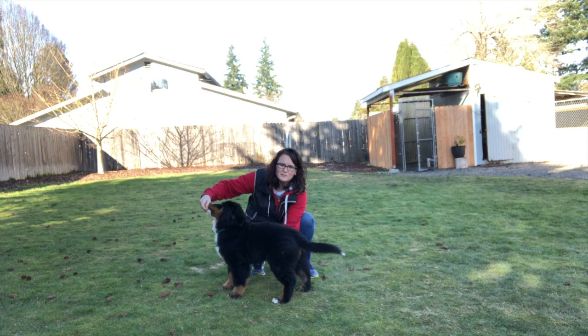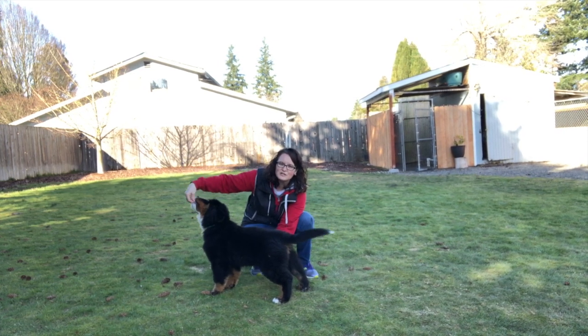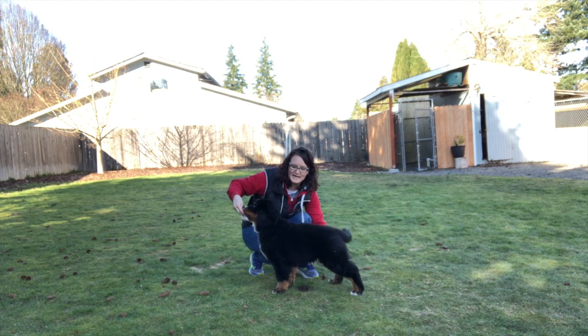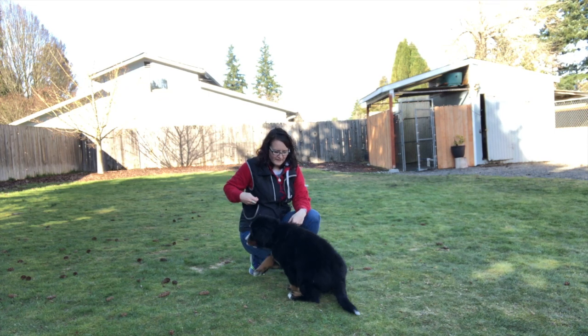If she keeps moving forward I pull her back — I just say 'stand, good stand' — and I'll put the food up here so she learns that I need her to stay still. I am holding her underneath so she's not moving forward. Stand, good stand — and then I release and she gets rewarded for that.